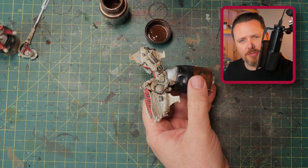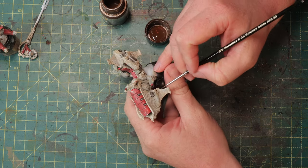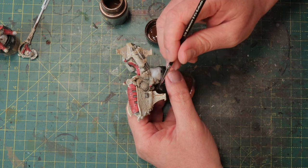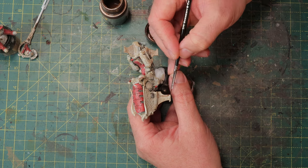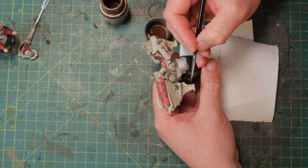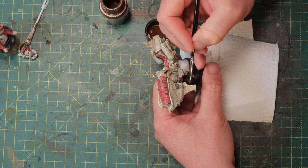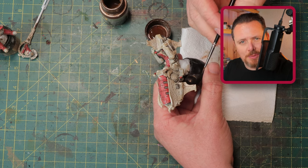Now we're going to do some panel lining — basically drawing a little line everywhere two pieces of the model meet. Normally you'd use dedicated panel liners from AK Interactive, but I'm going to use Rust Streaks, which is also pretty liquid. I just go along every line I can find on the model. If somewhere has too much, I wash out my brush, take a little white spirits, and gently push it back into the panel to correct it. You can work with these enamels very easily and make mistakes. The goal is a slightly jagged look — not a neat outline everywhere — because it's starting to rust.